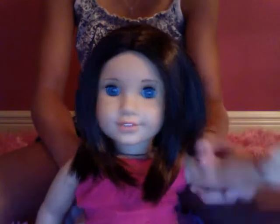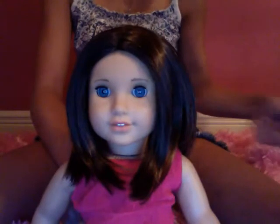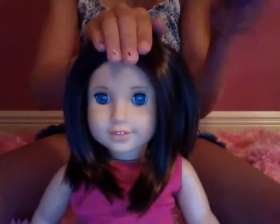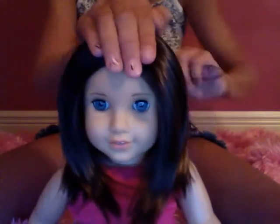Hi, this is the Freckled Cutie, Krissa here. Today we're going to be talking about doll hairstyles for short hair dolls. And here's a little reminder: when you brush the hair, put your hand on the top and brush from top to bottom so the wig doesn't get ruined.